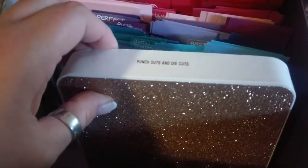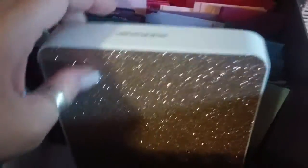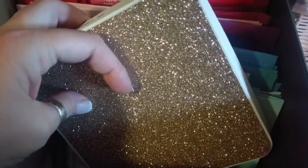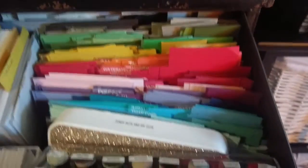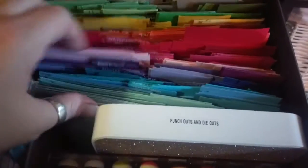In here in this box I have just die cuts and punch outs — I had to glam it up one day. And I also keep my daubers in here, but when this drawer gets too full, these come out and go somewhere else. Right now they're just filling space.